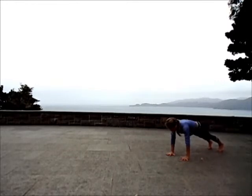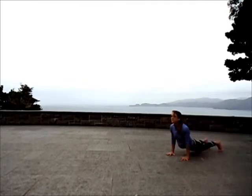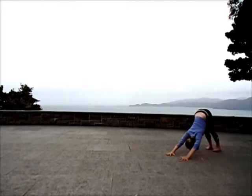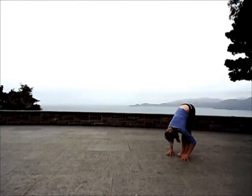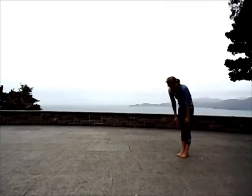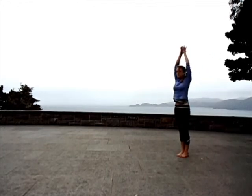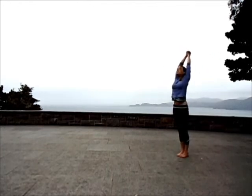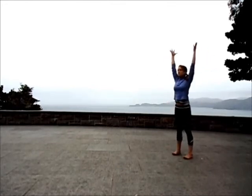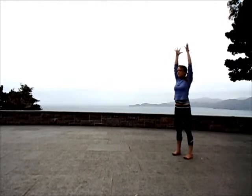Push back up to a high plank pose. Inhaling to an upward dog as you drop the hips and lift the heart. Exhale to downward facing dog. Soften the knees. Step or float forward. Exhale. Let your head relinquish as you slowly unwind all the way up. Arms to the sky. Interlace your fingers. Squeeze the palms. Gentle back bend. Exhale, thumbs through center line.